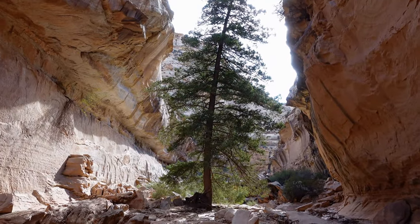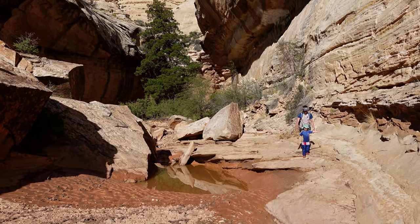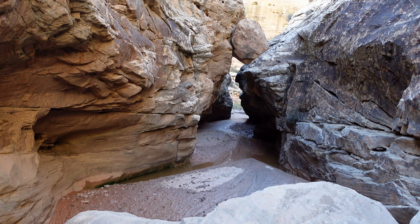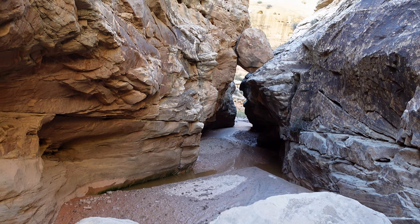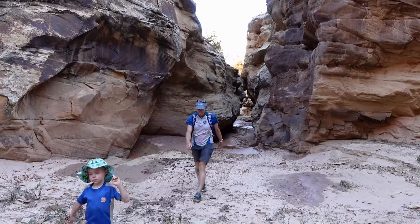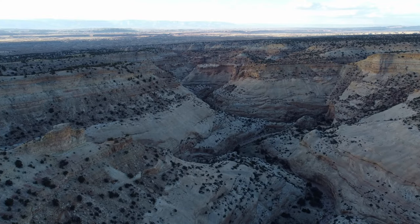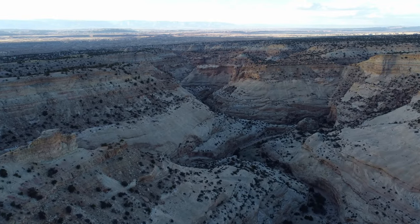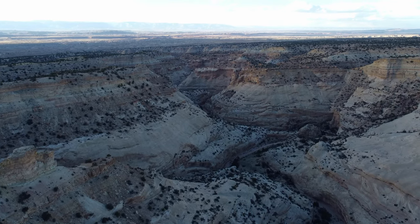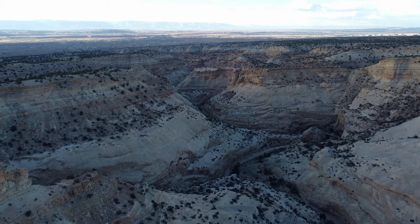Beautiful Douglas fir tree there. There's an extra bonus slot here, which normally you'd be pretty happy about, but there are a number of waist-deep pools through this bonus slot section. Below the technical narrows of Eagle, walk down the canyon to the junction with Forgotten Canyon to complete your loop, then another 400 meters to exit and retrace your steps back to your car.